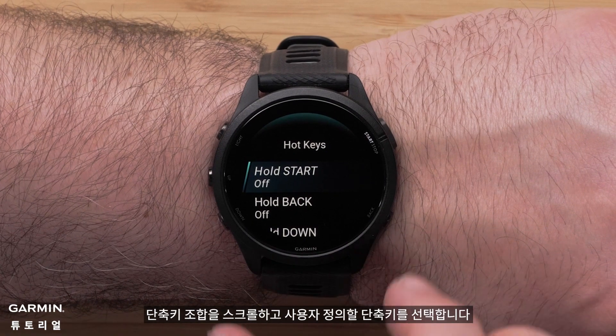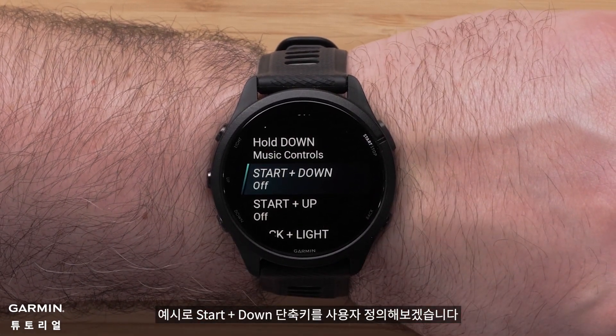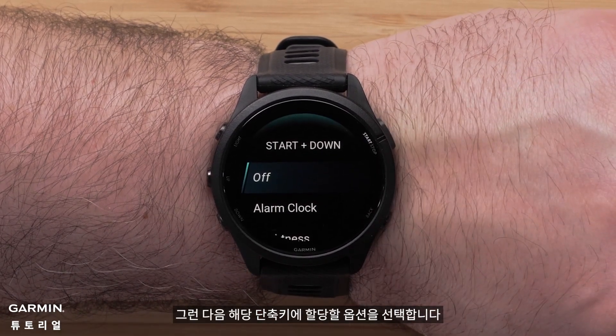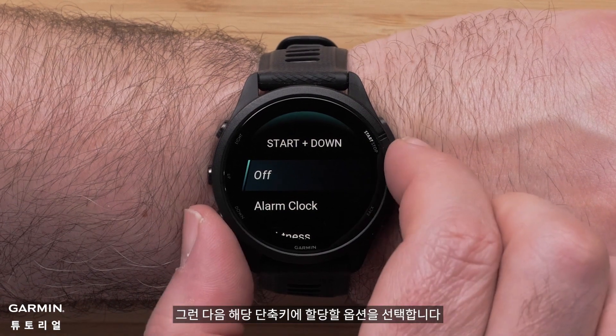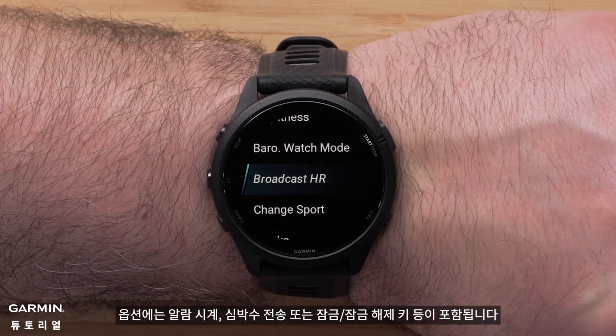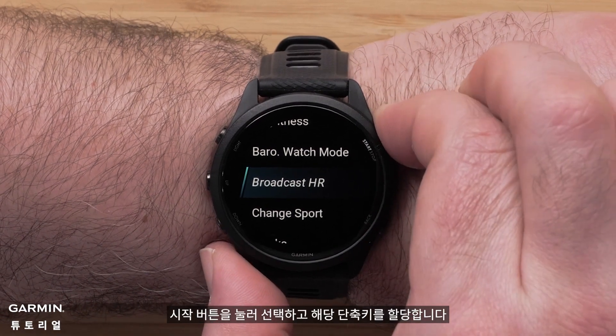Scroll through the hotkey combinations and select a hotkey to customize. We will be customizing the Start plus Down hotkey. Then select an option to assign to that hotkey. Options include alarm clock, broadcasting heart rate, or locking and unlocking keys. Press the Start/Stop button to make a selection and assign that hotkey.